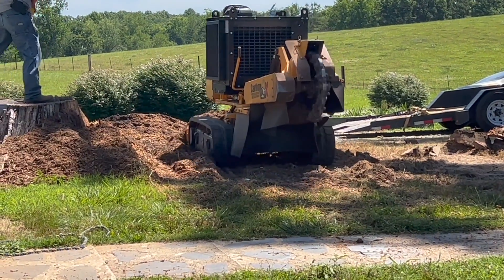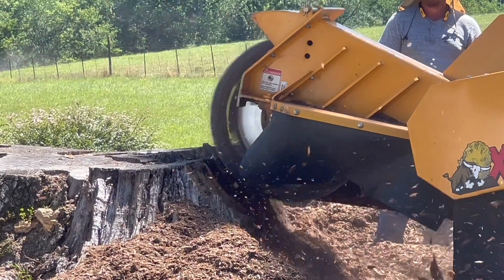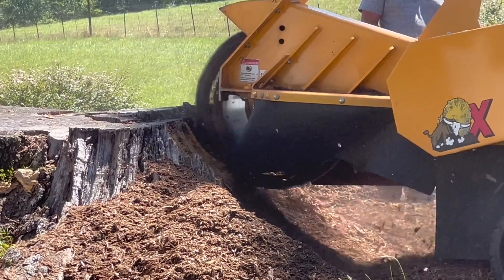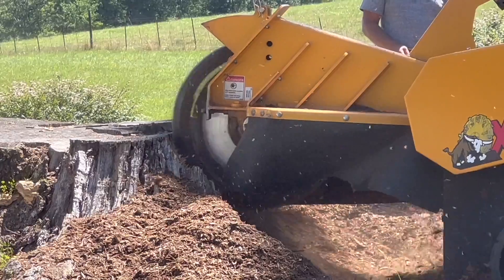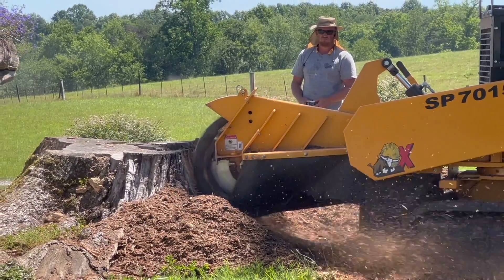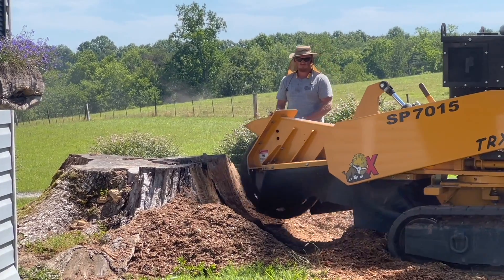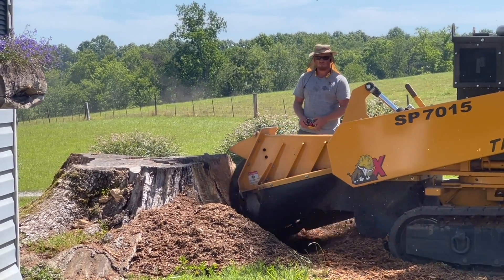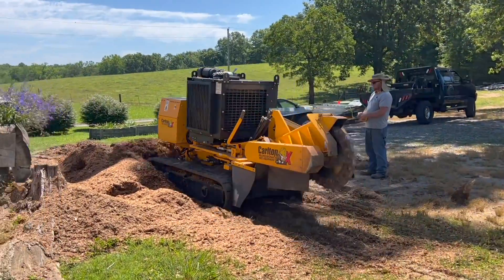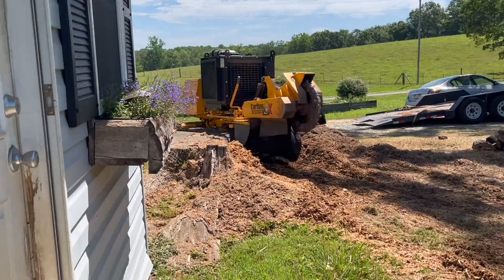I brought in my skid steer towards the end, but it's a one-man show here. He's got radio controls so he can be anywhere he needs to be to see what's going on. That's important because you can see in some of the clips how close he is to the house. There were points when he had to position at a different angle to make sure he wasn't too close while grinding on some of these roots. Some stump grinder units have rear-mounted controls, and I'm sure operators can get very good at them, but it gives me a lot of comfort knowing he could stand at an angle where he can see everything and operate that machine with 100% clarity.